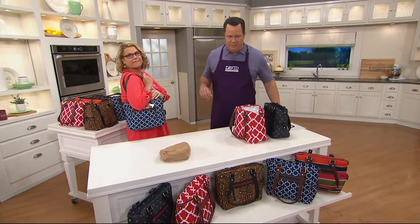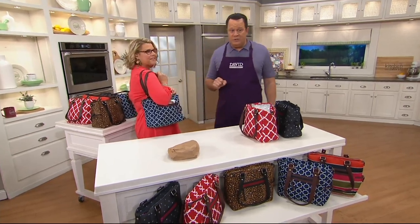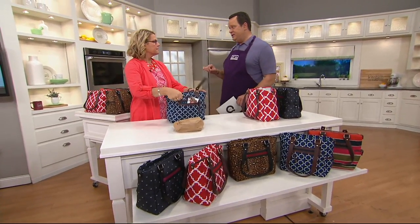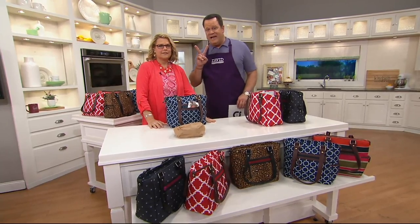This is an item you and I presented before — it is brand new this month. 7,400 ordered since we first presented it. Tonight it is $19.98, and because every item in the show is on Easy Pay, that's two Easy Payments of $9.99.